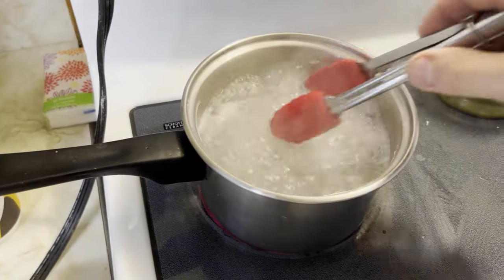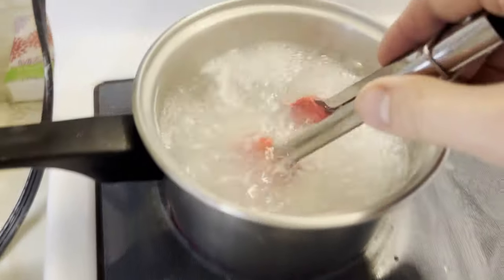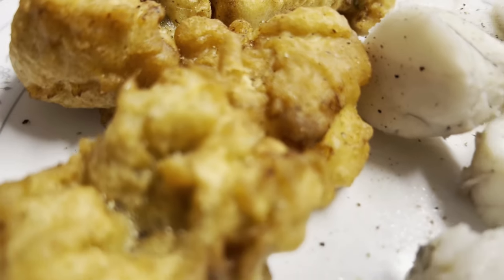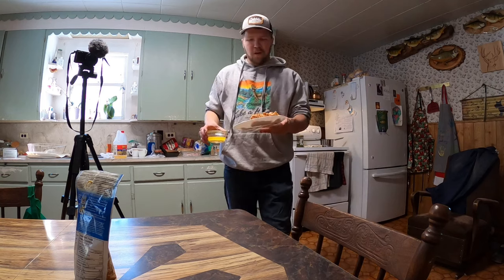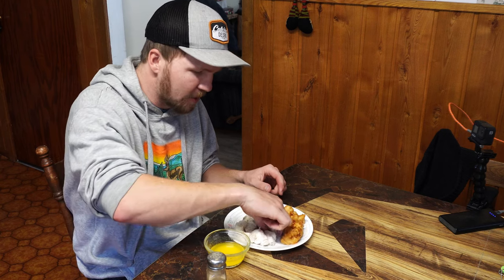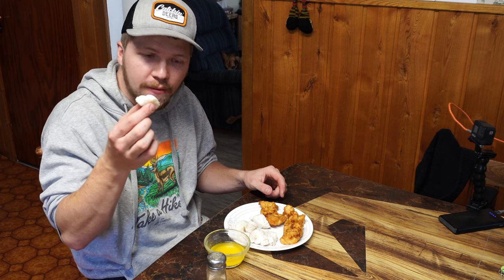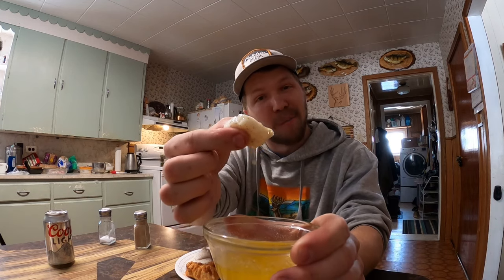Now watch how this meat looks when I pull it out — pearly, pearly white, looks identical to lobster. Look at that — deep fried and boiled like lobster. Initial reaction of each kind, we're going to see which is better. Look how it just flakes apart. Wow. Eat it like an animal, with my hands. Cheers everybody — fresh burbot, poor man's lobster.